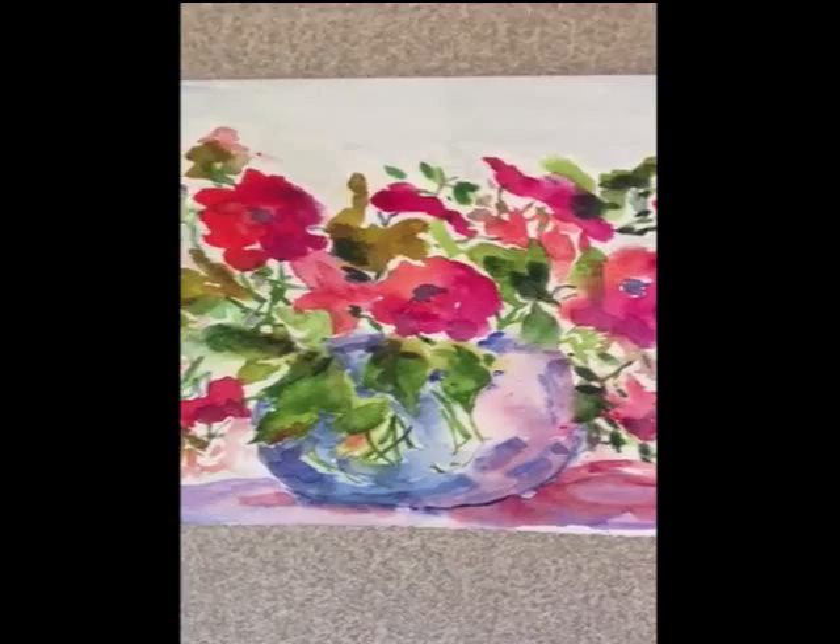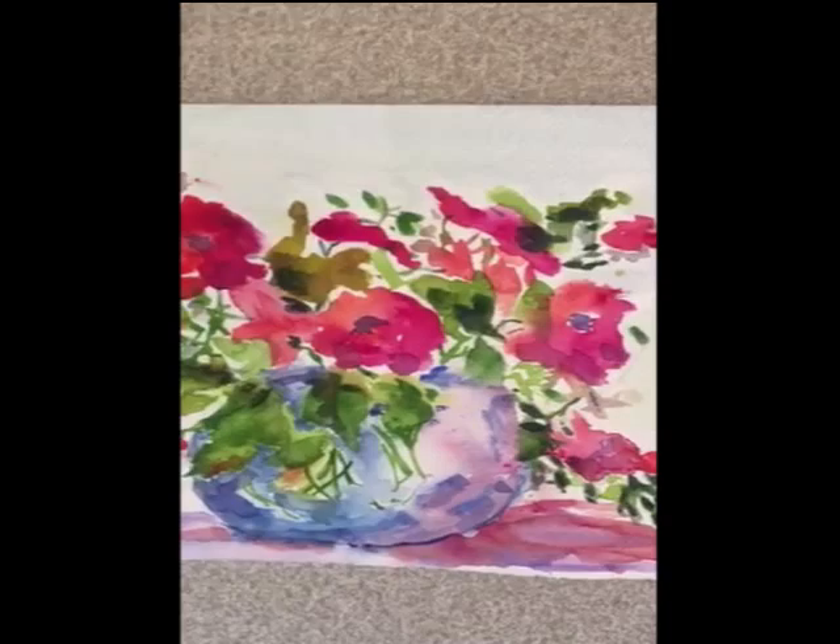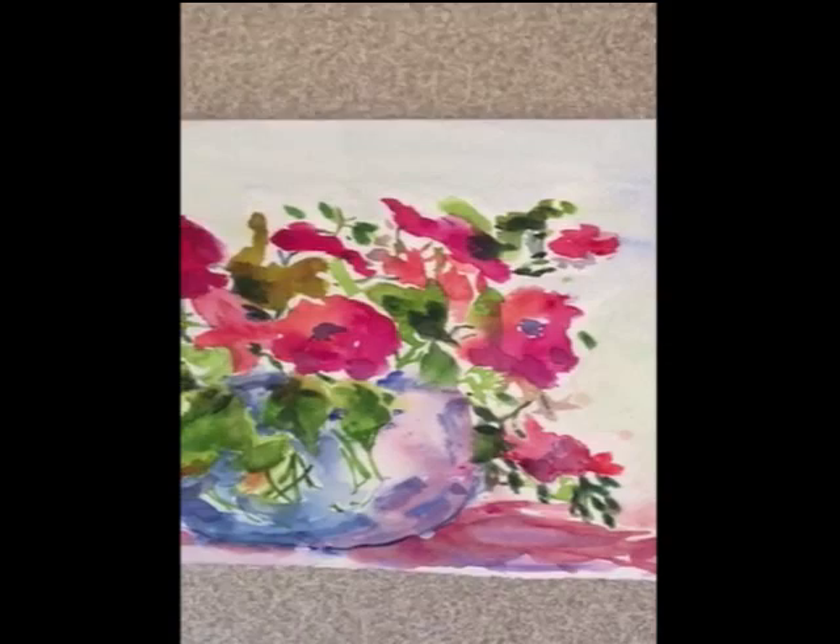Hi students, this is Ms. Springer, or Mrs. Burns if you like. Your teachers asked me to talk about my passion, and one of my passions is watercolor — and yes, you're looking at one of my watercolors.